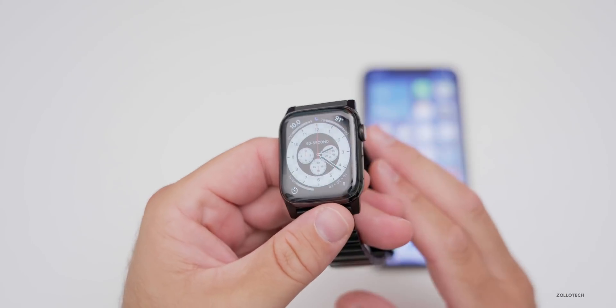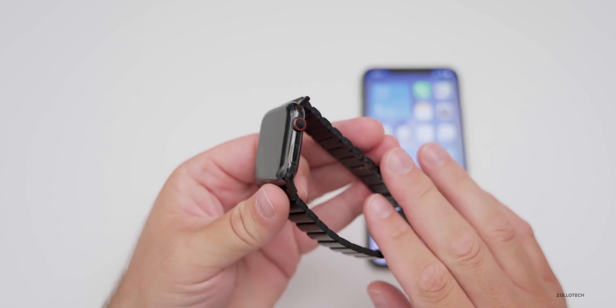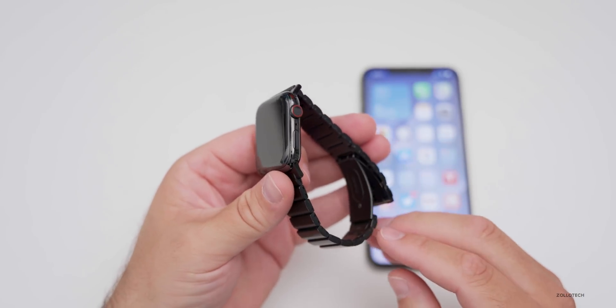Keep in mind, if you install this there is no way to go back to WatchOS 6 without sending your watch into Apple. So be very careful — if it's something you depend on, or you can't afford to have some bugs, do not update to this version. Wait for it to come out to the public later this year.